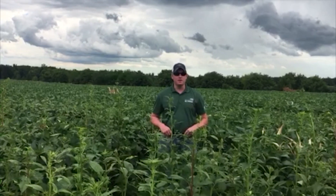Hey all, Pioneer field agronomist Mike Gronski up here in central Wisconsin, located in the greater Stratford area here today.